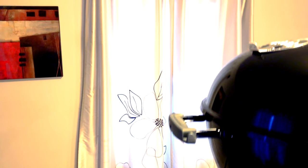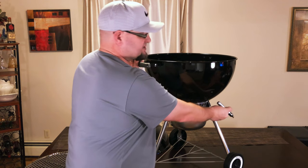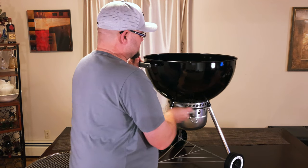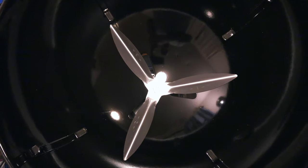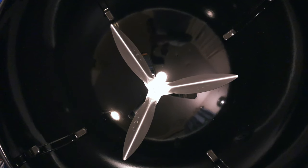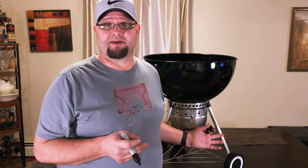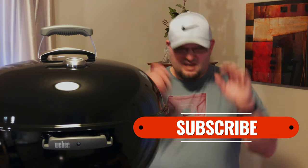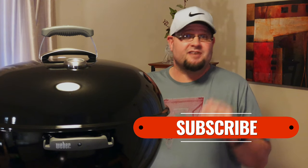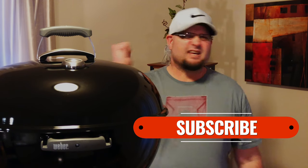That's your assembly of a 22 and a half inch Weber Kettle Grill. My pro tip: get yourself a Sharpie and mark your vents. Your vents adjust for airflow and also to clean out the ash. Mark where you're at full open, half open, and quarter open — when it comes to cooking, it's going to help you a lot to adjust your intake air. We're going to be coming out with a lot more videos in the near future. Subscribe to the channel, give this video a thumbs up if you liked it, leave a comment below and tell me about your Weber kettle experiences. Have a great day, talk to you soon.